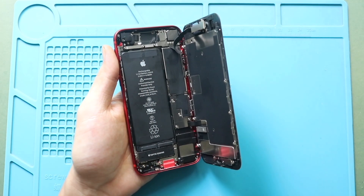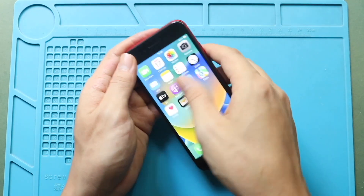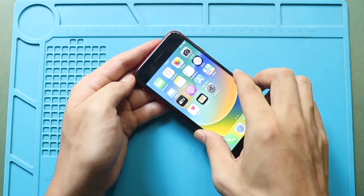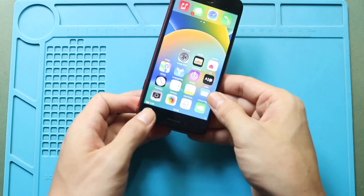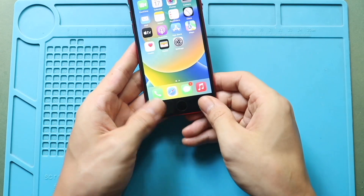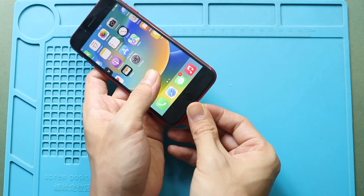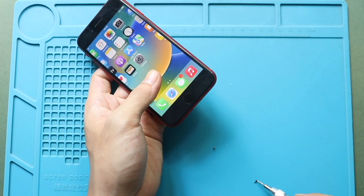Next, install the screen. Begin by aligning the top edge of the display with the body, then gently press down to lock it in place. Work your way along the sides and bottom to snap the screen securely to the frame, always applying even pressure along the edges to ensure a proper seal. Finally, secure the two bottom screws.